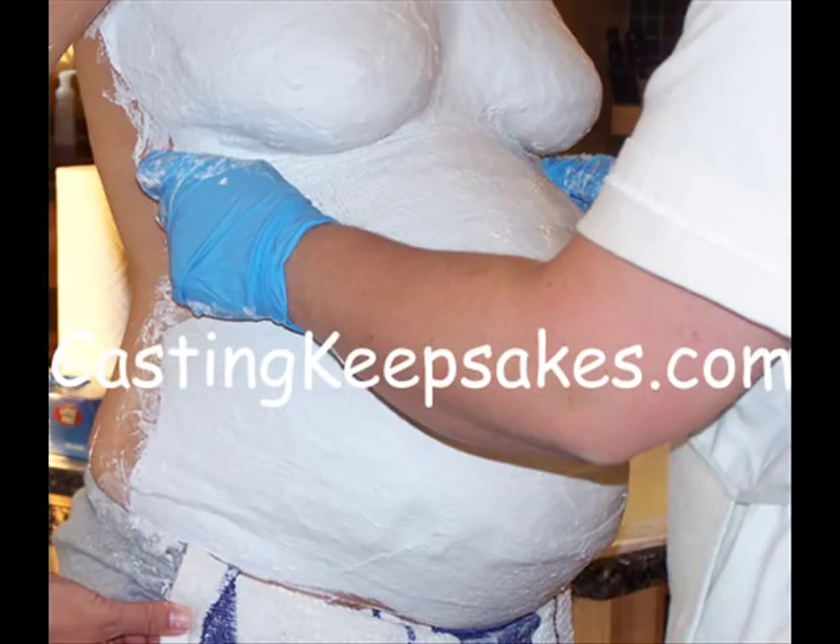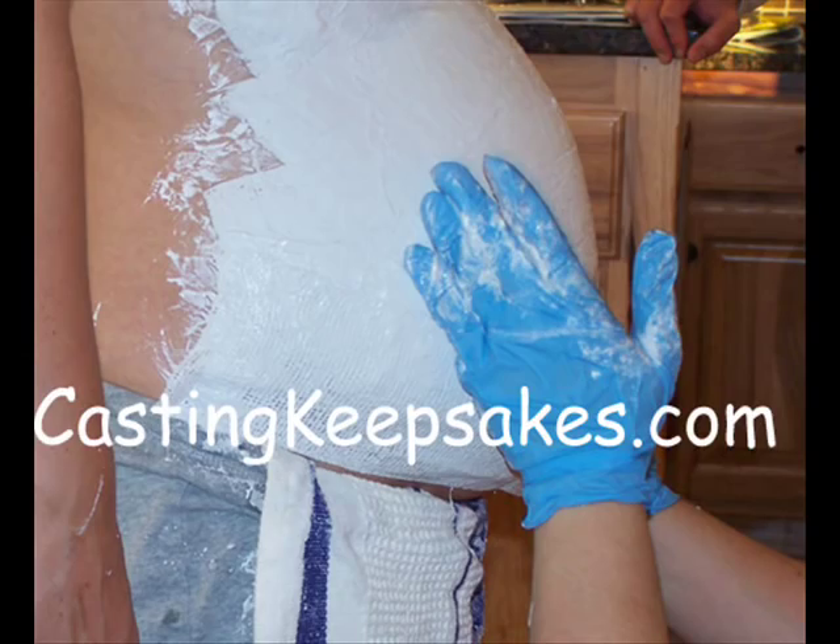Work fairly quickly as the plaster strips will begin to dry within a few minutes after they are applied. Do not worry about making the edges perfect or smooth — it is best to wait until the casting is dry and then use sharp scissors to trim the edges. When you get to the lower part of the belly, you may want mom to stand.